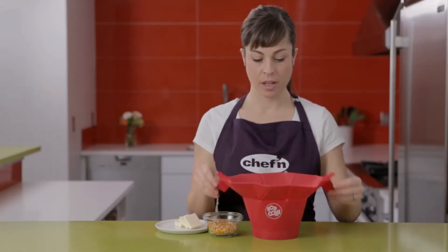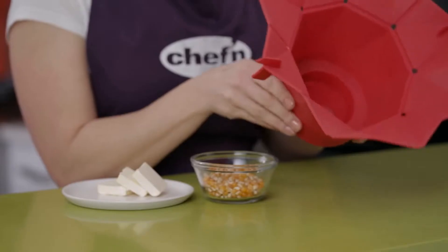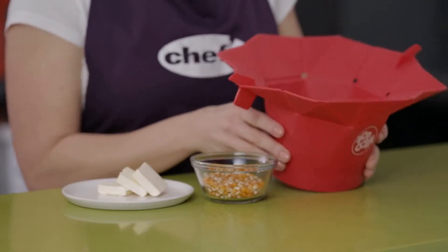Measuring the right amount of kernels is easy with the Pop-Top. To make a full 10 cups of popcorn, fill the basin on the bottom right to the edge.